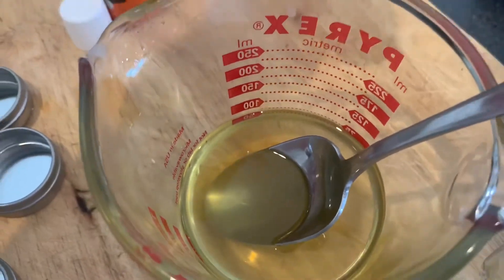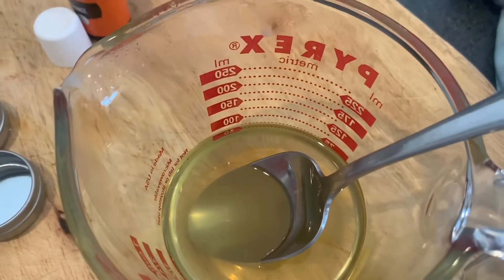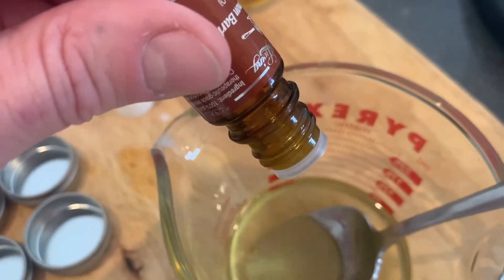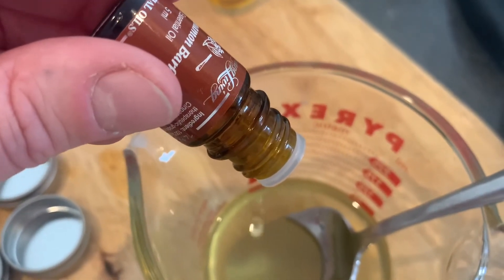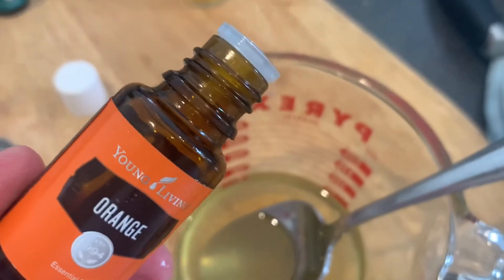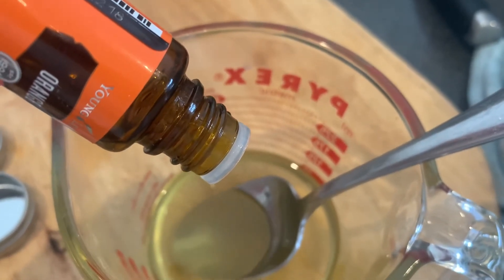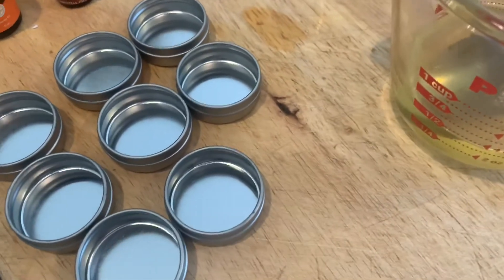The mixture has now cooled down a little bit. I've added just a little bit of the vitamin E skin oil, and now I'm going to put in 10 drops of cinnamon bark oil. Then I'm going to add 10 drops of orange essential oil. As I mentioned, these are culinary oils, so it's going to be really yummy.